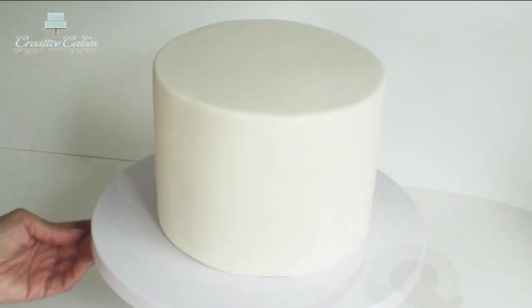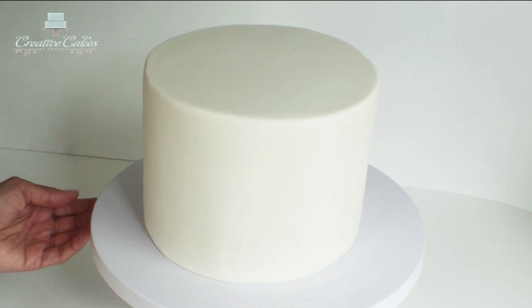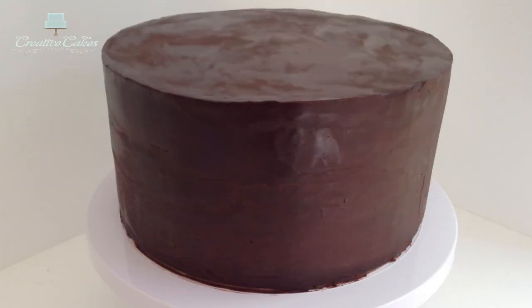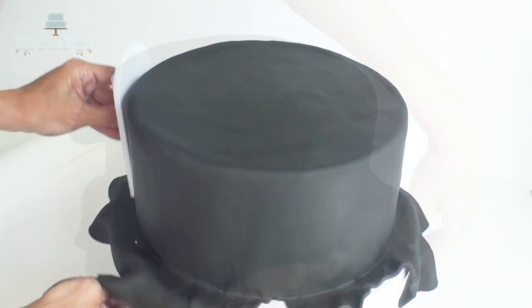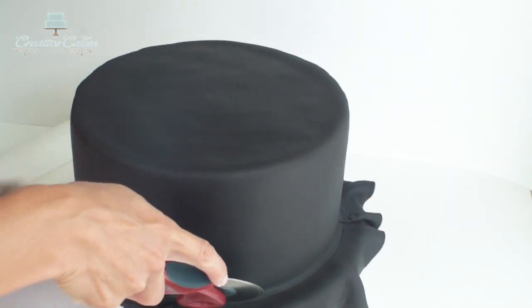Once you're done you'll be left with a beautiful cake that's got perfectly smooth sides, nice crisp edges, and all ready to decorate however you choose. Of course if you have a larger cake to cover with fondant the process is exactly the same, however the size of the fondant that you roll out will of course be a lot larger in order to cover a larger cake.